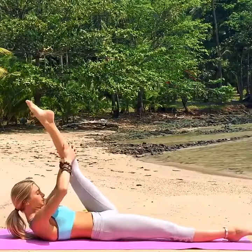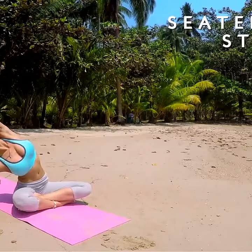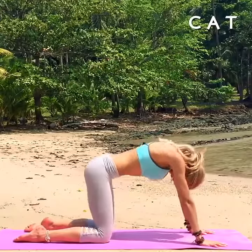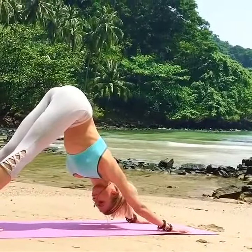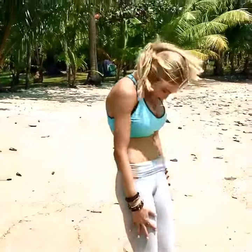Bend. And then slowly release, releasing that right hand down. Reach your left arm over it. Inhale, bend your knees, and slowly rolling yourself up. Down to your heart.